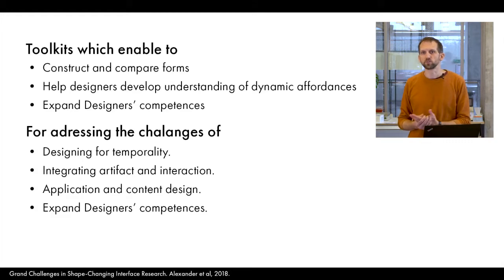Tools which allow for construction and comparison of forms, help designers develop an understanding of dynamic affordances and expanded competences, could help address the challenges of designing for temporary, integrating artifacts and interaction, and application and content design.